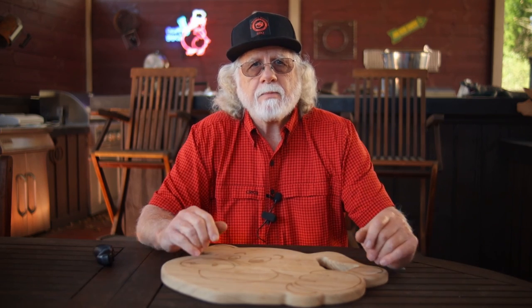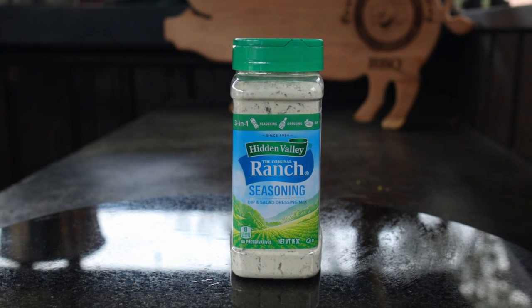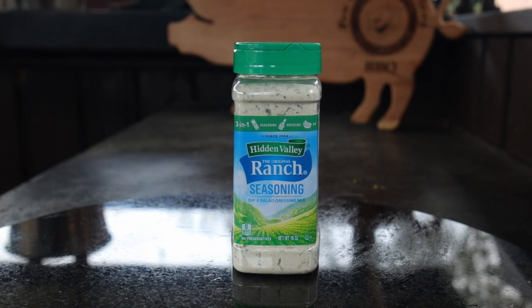Removing the seeds helps to control the heat. Now, 16 ounces of the ranch seasoning mix — if you buy it at Sam's in the bulk container it's $6.58, or you can pay $1.79 an ounce at your local grocery store. So just saying, you might want to consider Sam's.